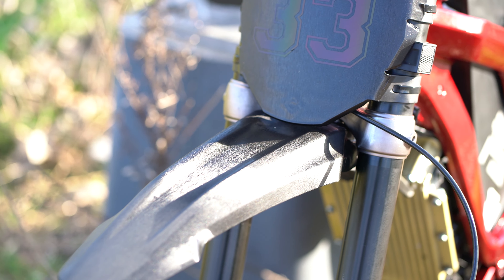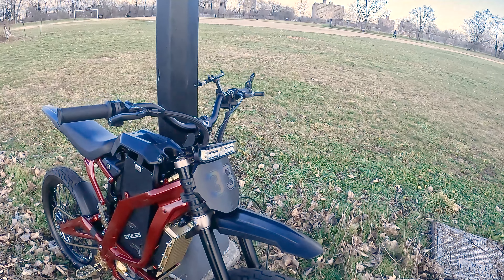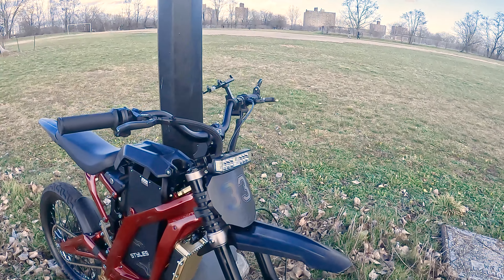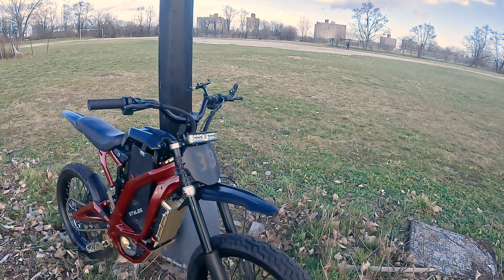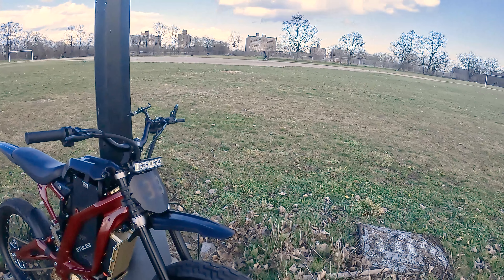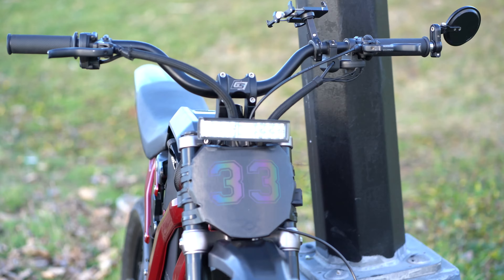Going towards the front, we have just a regular stock fender that comes with the Surron. I wrapped it in a vinyl of stainless steel black — I really think it gives the black on these bikes a nice accent and it just pops out beautifully. We have the front bash guard with the number 33, really clean. It's a rainbow reflective, so if you flash a photo at night you'll be able to see it.